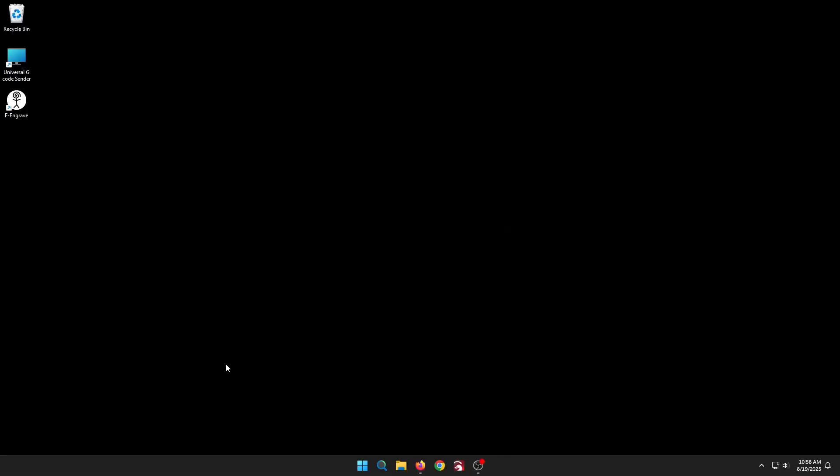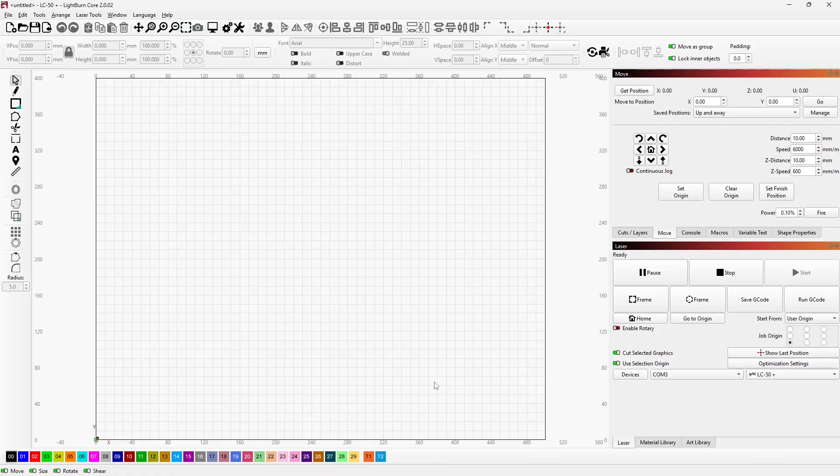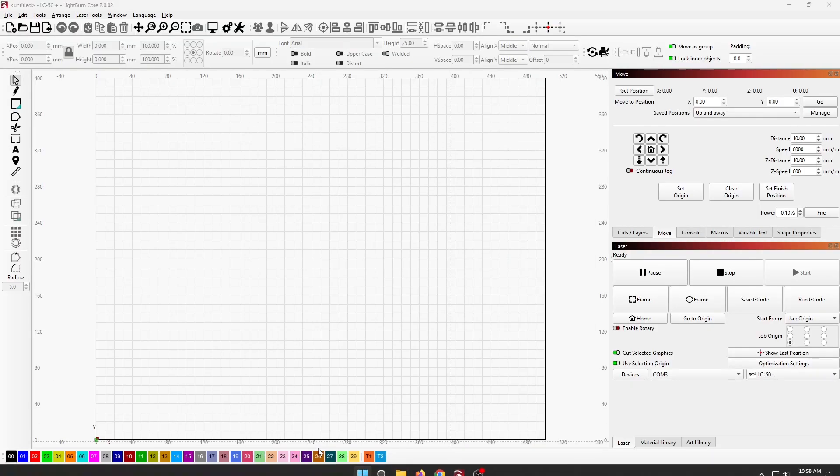I followed his steps pretty much exactly. There are a few prompts that have changed since he made the video, but nothing you wouldn't be able to figure out on your own. I rewatched his video, did exactly what he said, and did it on my CNC computer. It's now running Windows 11 — everything's fine, it boots up quickly, and it's got all the Windows 11 features. I should be good.